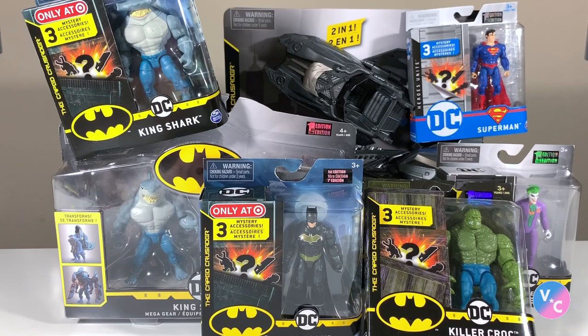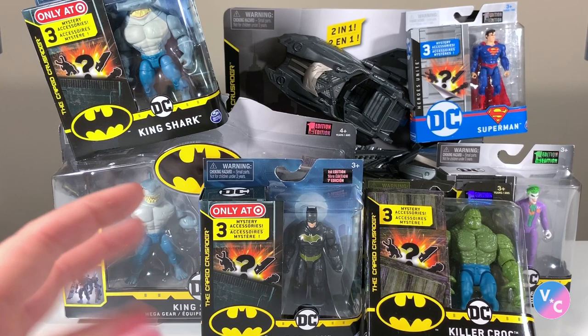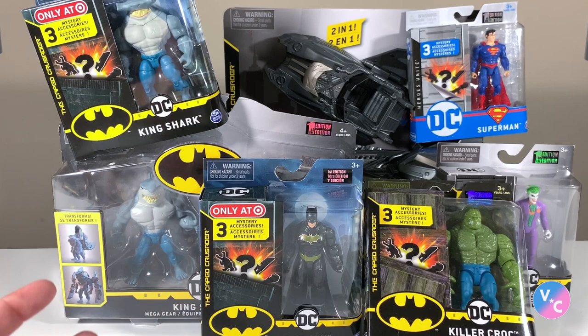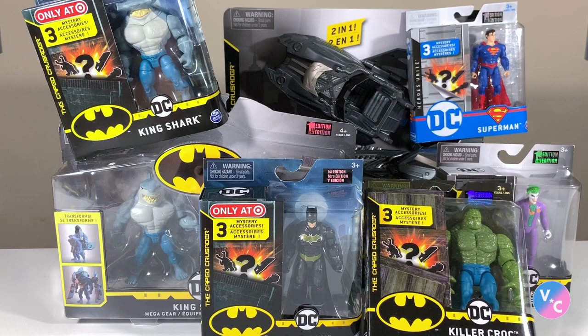Hello everyone and welcome to Victoria's Cantina, where today we're going to be having a look at a curated sampling of the new Spin Master Batman: The Caped Crusader line of four-inch scale action figures, accessories, and vehicles. I am so excited about this line. It takes a lot to get me pumped for toy lines these days, but if you like classic toys the way they were done in the 80s and 90s in the four-inch scale, I think you're going to appreciate these.